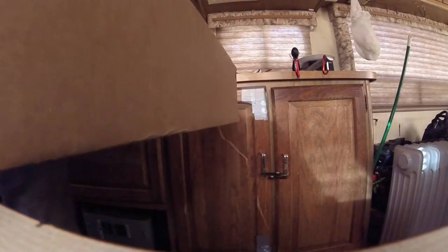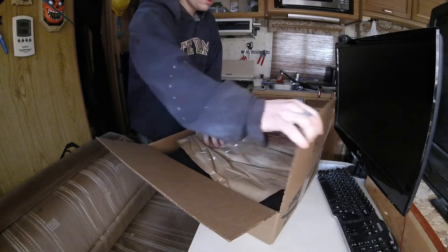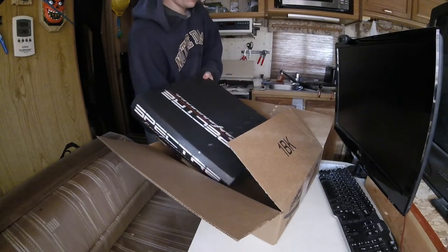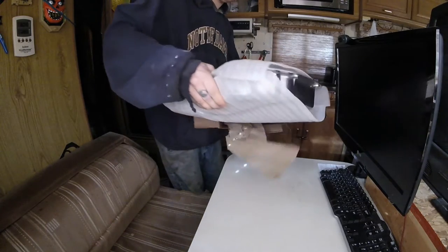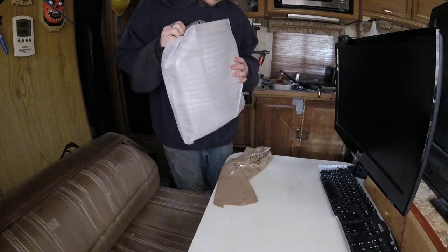Got the transmission pan in. Just taking a look. That's a hefty filling pan — that's much more like it.